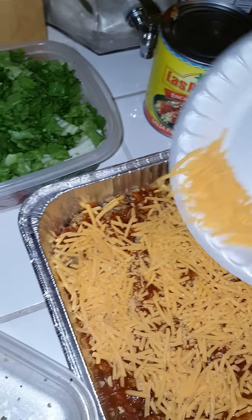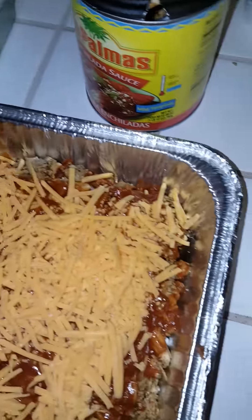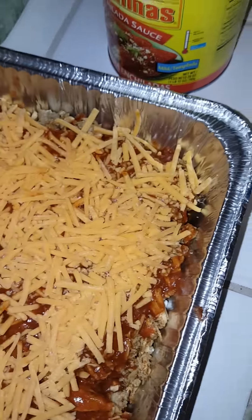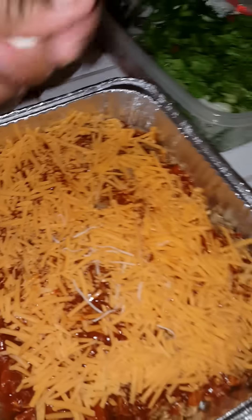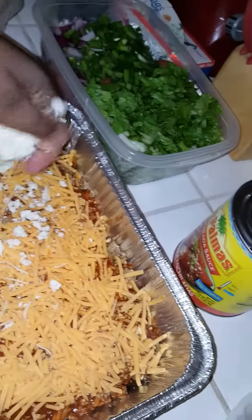Straight up eggplant — bam, got that cheese, bam! So we got the cheese on top. I need just a little more cheese to help me along the way. Okay, I'm back — shout out to Erica Campbell, that was one of her songs. So what I'm going to do is put crumble cheese on here.